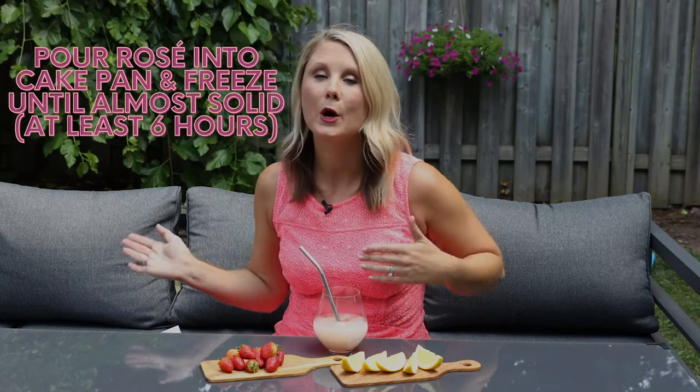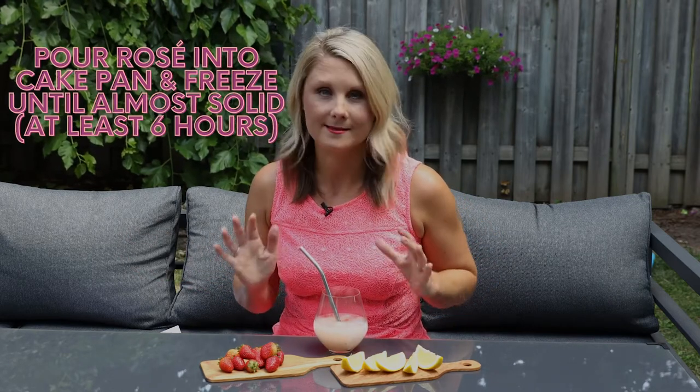Take a bottle of rosé, something really juicy and fruity like a Pinot Noir rosé, pour that into a pan, put it in the freezer and let it freeze for at least six hours.